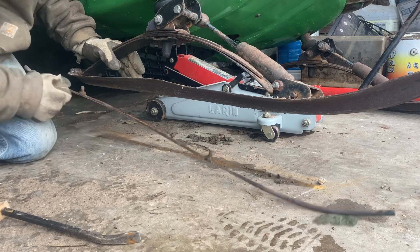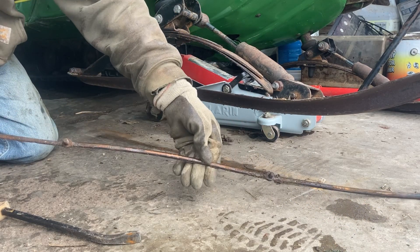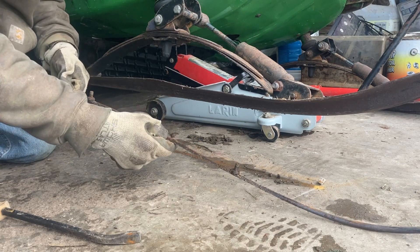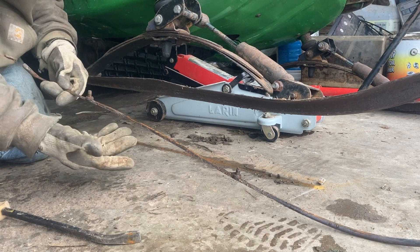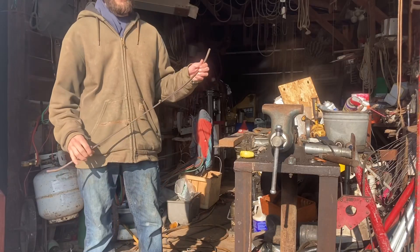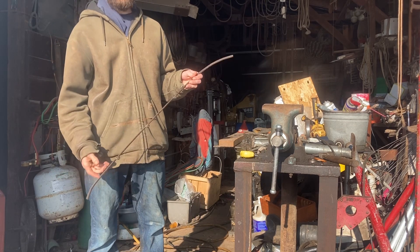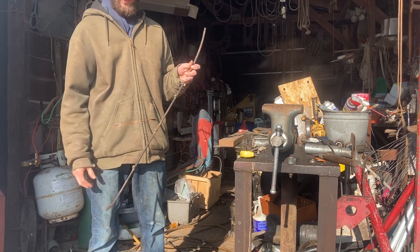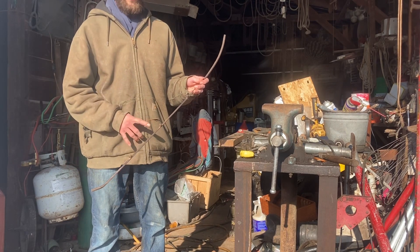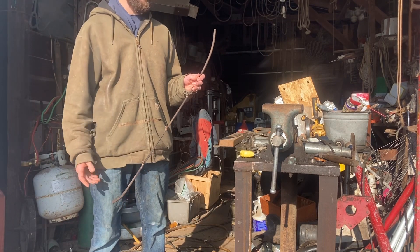This one was pretty easy, it just popped right out, but you can see it's actually bent, so that's not good. We might have to take the other one off because we're going to be using this one as a pattern for our new wear bar. I did manage to get a usable pattern off my liquefier — luckily it's the same design, but this one has three studs instead of two. It's the same spacing; we just won't put a third stud in for the 400.